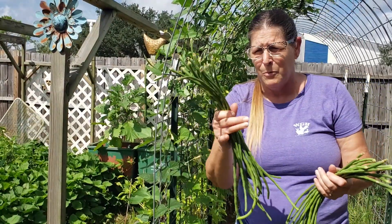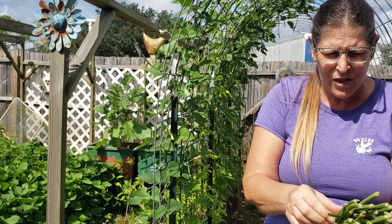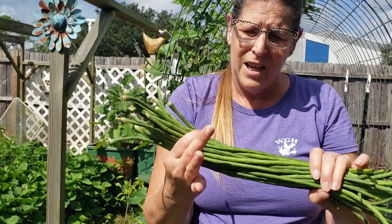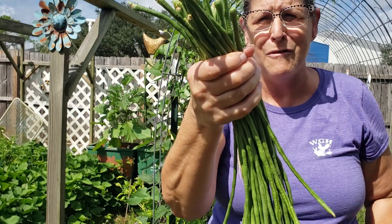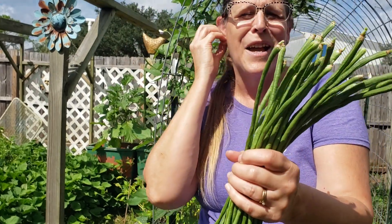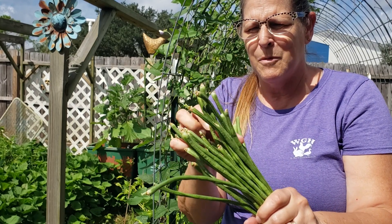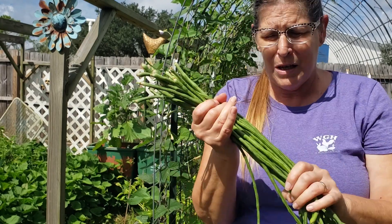All righty, so this is what I got in just a couple minutes. I got this from the first side and this from the other side. Some of these are on the thin side, but I like to get them when they're a little bit thinner - they're very nice and sweet. If I wait another day, a lot of times they're too big. So this was my bean harvest for today. It took me about five minutes. I will come back out and check again later today, probably just before dinner time, because they grow so fast. I will definitely be picking again tomorrow.